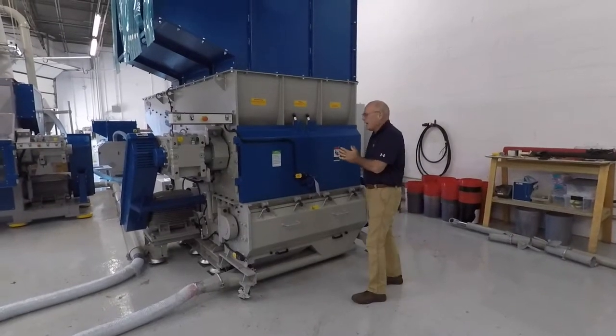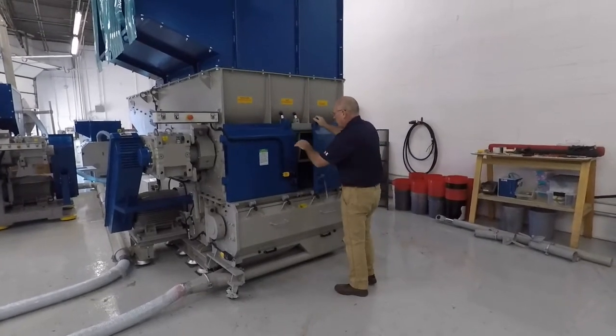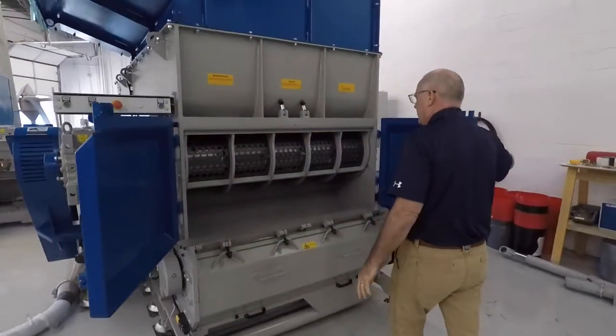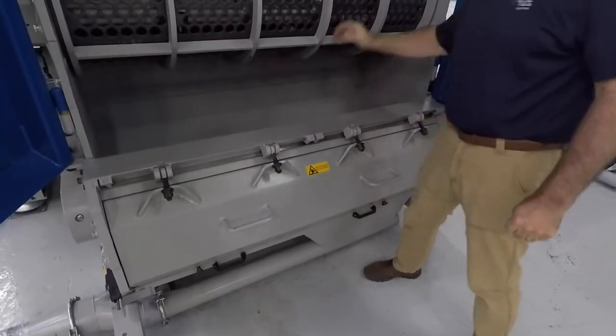We're going to test today on a Series 1400 shredder-granulator combination unit. The rotor for the shredder is mounted up here, right above the chamber, and then the granulator is mounted right below the unit.